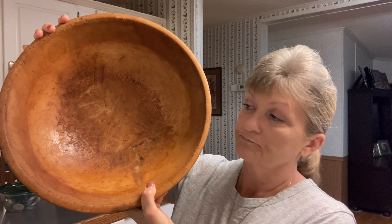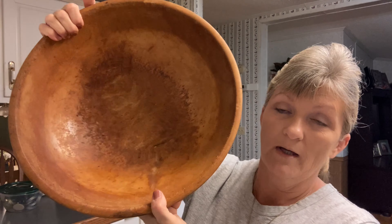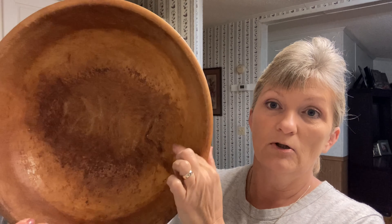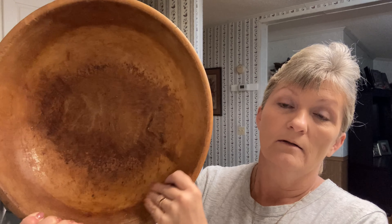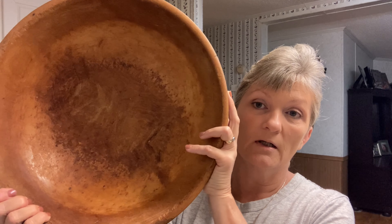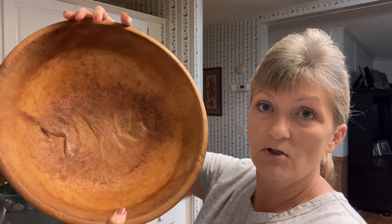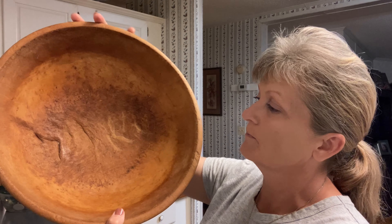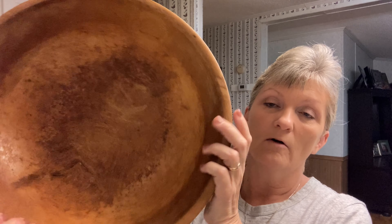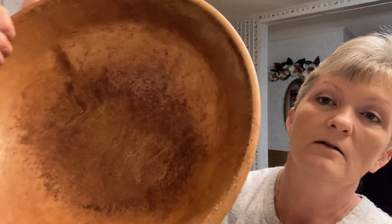I imagine it's fed a lot of people over the years. It belonged to Granny Holland — Travis's great-great granny — and she would feed the people out of the field. She'd be cooking while they were out working, so they'd all have something to eat when they got through. I imagine she made cornbread in it back then. You can see somebody carved this right out of a log — you can see the indentions where they sat and carved it out.